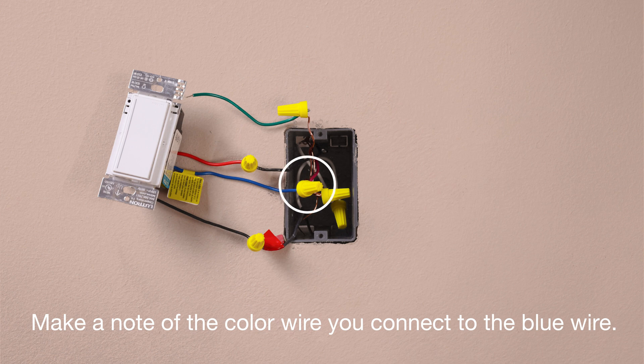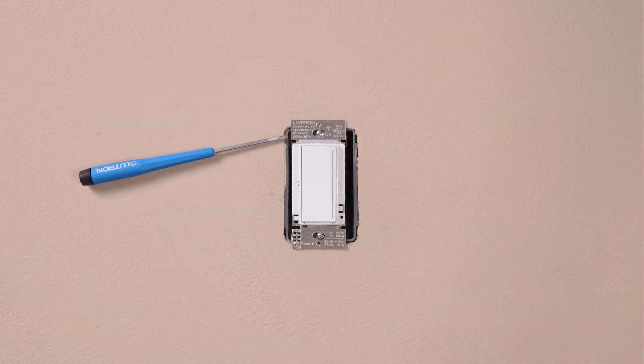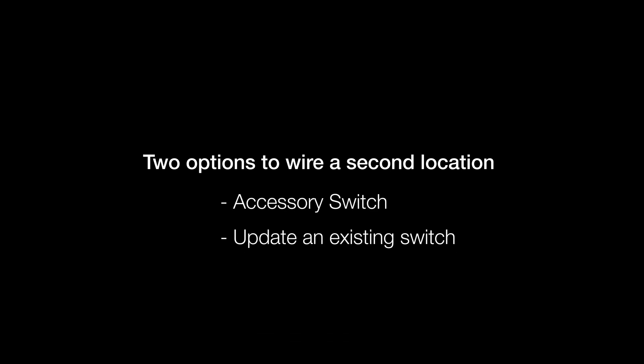Make a note of the color wire that you connect to the blue wire in this location. We'll need to identify this wire in the second location. In this example, we're choosing the red wire to connect to the blue. Mount the control and move to the second location. You have an option of installing a Tsunada accessory switch or adding a jumper wire to an existing three-way switch.